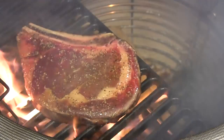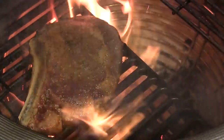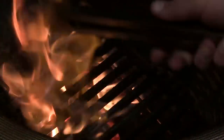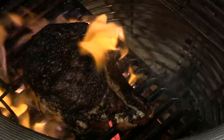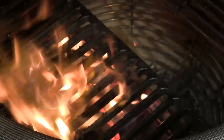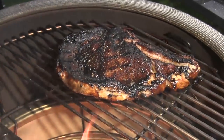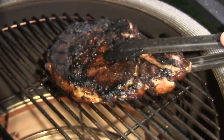I'm ready to do a quick turn — turning it about like that, letting it go another two minutes. Now it's time to flip this guy over. I've gone ahead and put my other rack on the top side. Now I'm moving it over to indirect heat to let it finish, cooking up to an internal temperature of about 130°F. This guy's done — I'm going to take it off and let it rest for a few minutes, then cut into it.